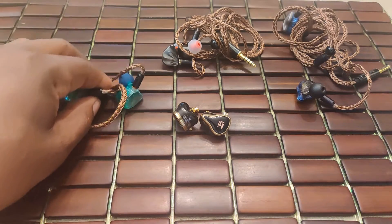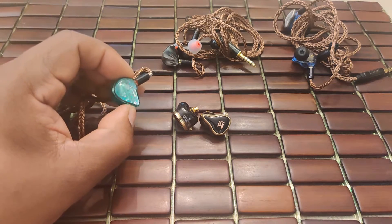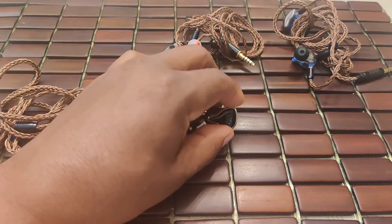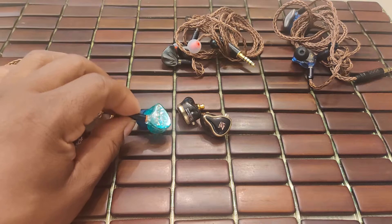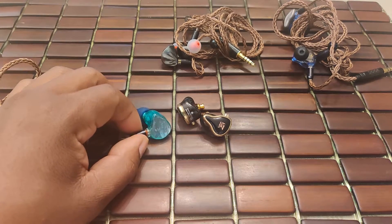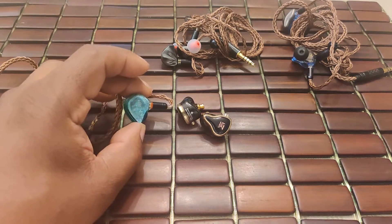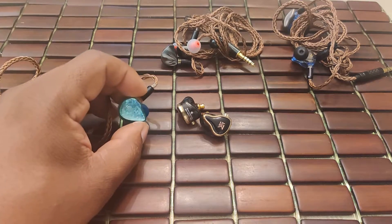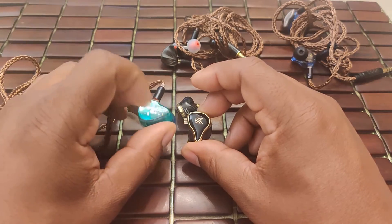Comparing to the HIDIZS MS2 Mermaid — a very special IEM, about $15 to $20 more expensive than the ZAS. Bass on the ZAS definitely has greater output, although the MS2 is no slouch. But in all other metrics, the MS2 is superior — much more controlled and detailed with great texture from top to bottom. Mid-range and treble on the MS2 have far greater extension and clarity. Detail retrieval is just a different level on the MS2; there's a lot you'll hear that other IEMs would miss. And it does that without sounding clinical, which is excellent.